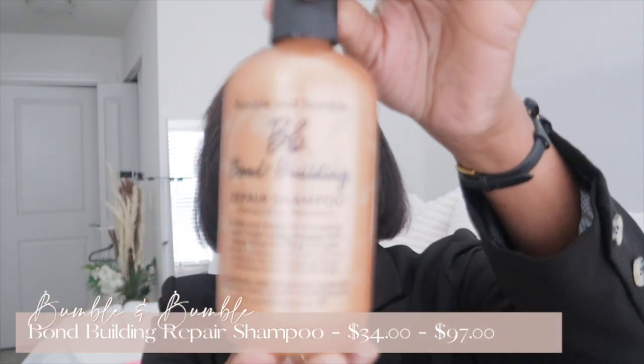The first product is my Bumble and Bumble bond building repair shampoo. The reason why I purchased this — if you've been watching my channel, you know that I have protein-sensitive hair. With that, I have to be very cautious of products that have a lot of protein in them. I have to focus more on moisture. And having relaxed hair, you also need protein because chemical relaxers strip protein out of your hair.